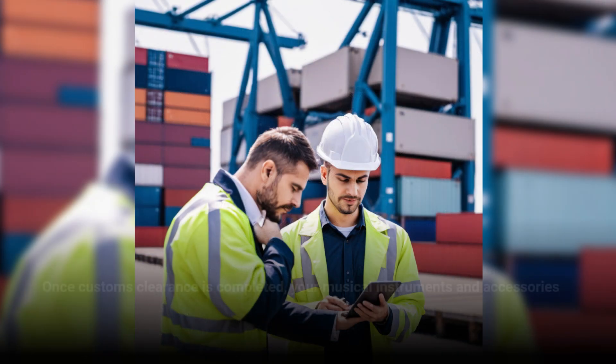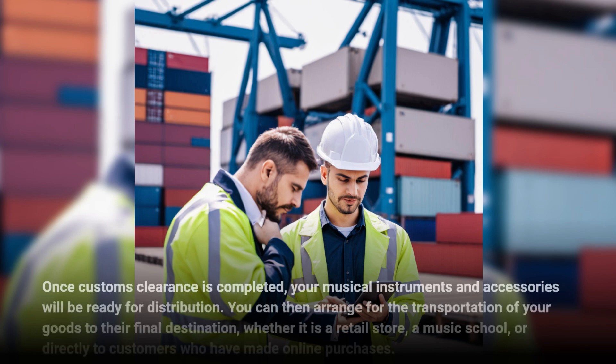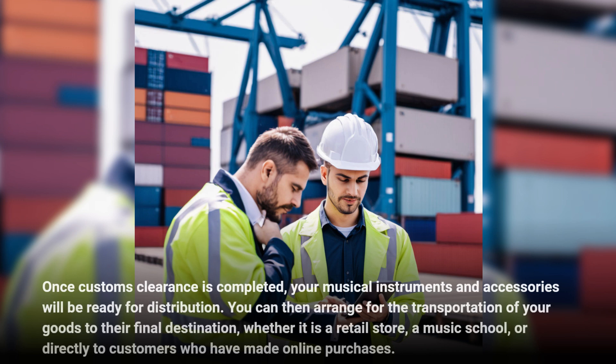Once customs clearance is completed, your musical instruments and accessories will be ready for distribution. You can then arrange for the transportation of your goods to their final destination, whether it is a retail store, a music school, or directly to customers who have made online purchases.